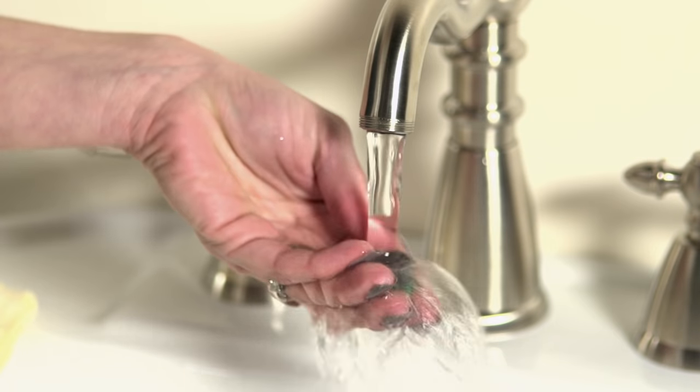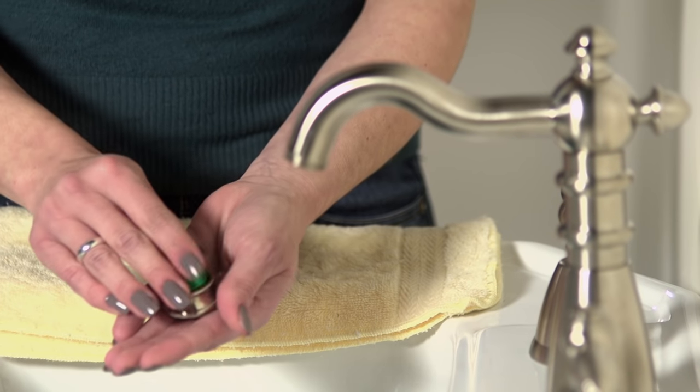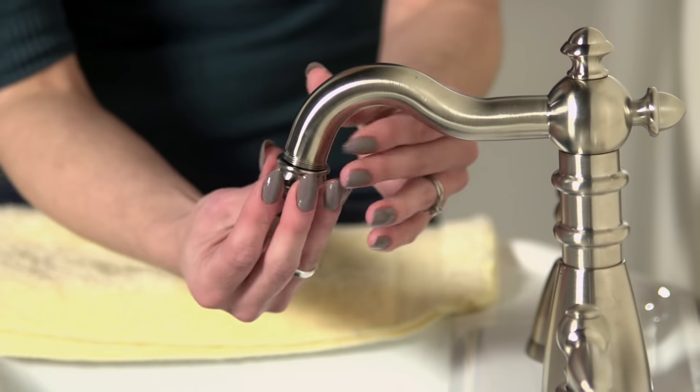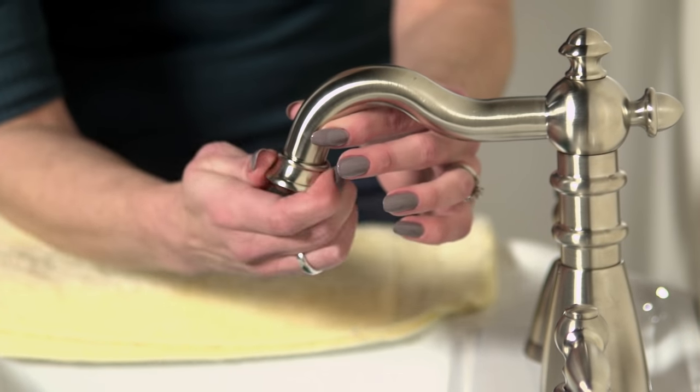Then rinse them off one at a time to remove any sediment that may have built up. Next, reassemble the aerator and screw it back onto the faucet in a counterclockwise motion. No need to use the pliers here — hand tight should be just fine.